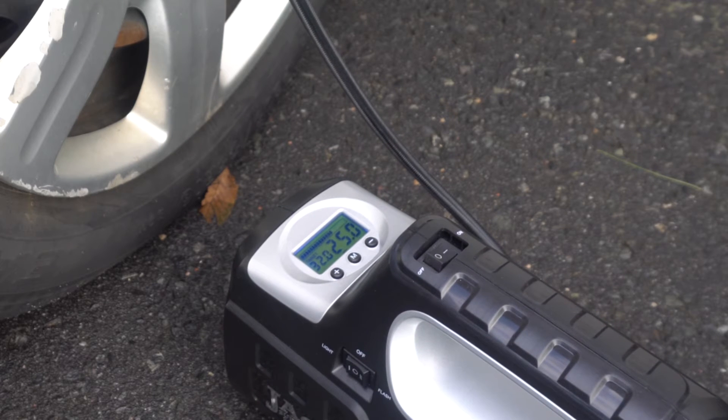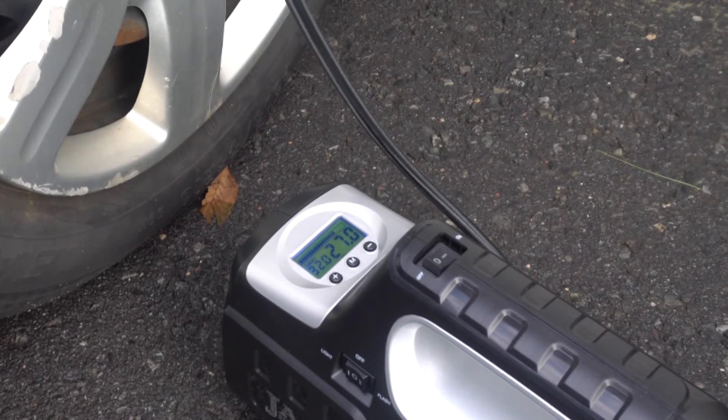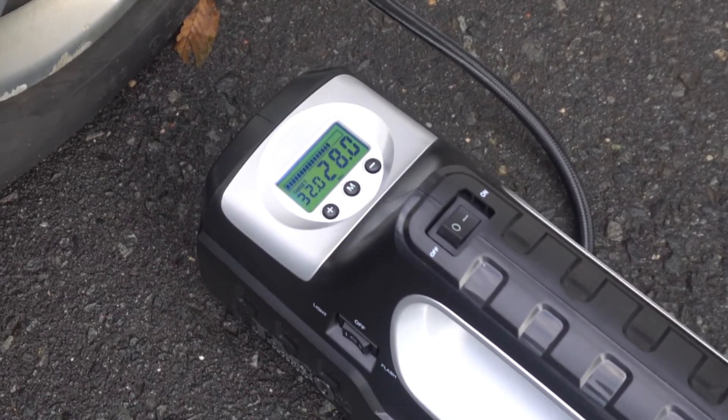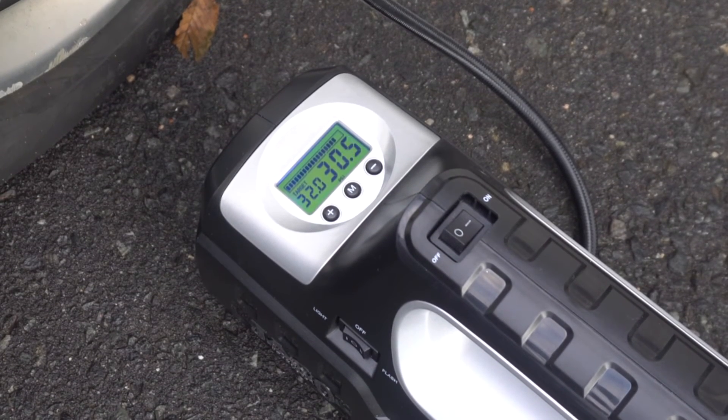The number to the left on the display is the preset shutoff pressure, and the number to the right is the current pressure of the tire. The unit pumps air quickly into the tire, going from 24 PSI to 33 PSI in just under a minute.